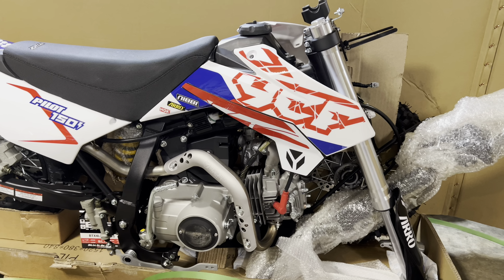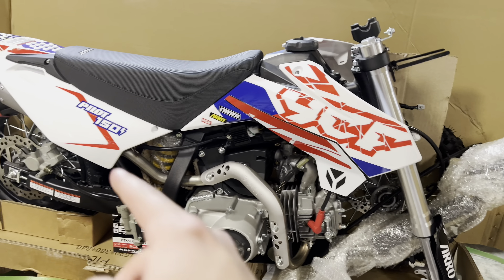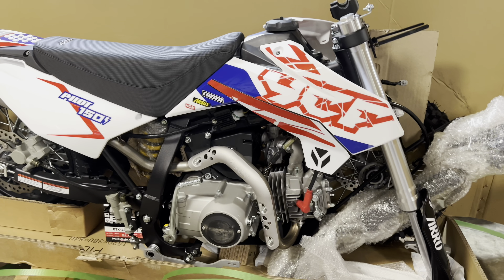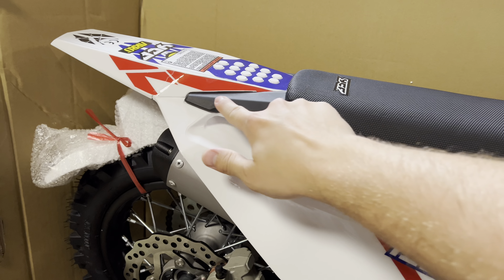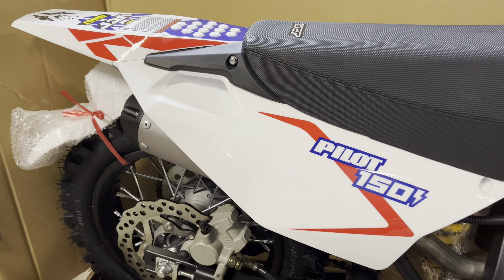Looks like some tools and stuff, I guess, for strapping down the battery. We got the four guards. Miscellaneous hardware and pegs.